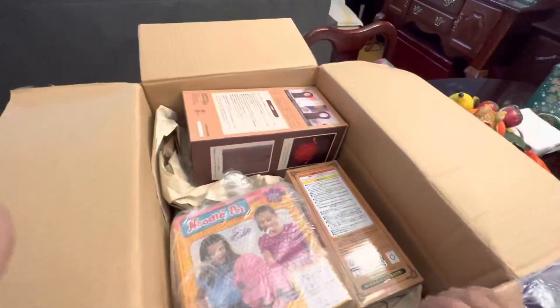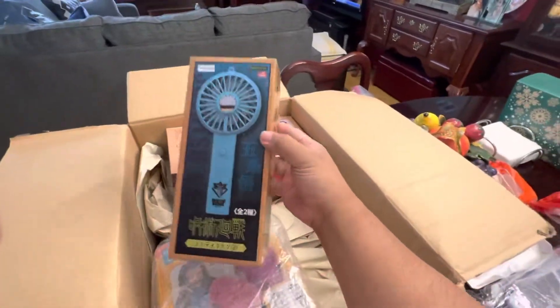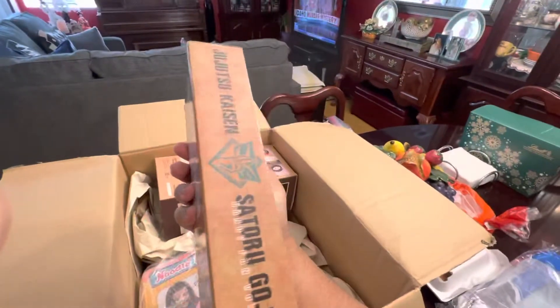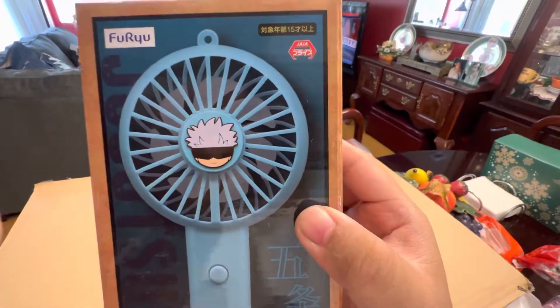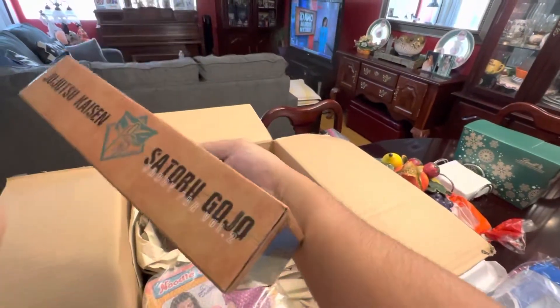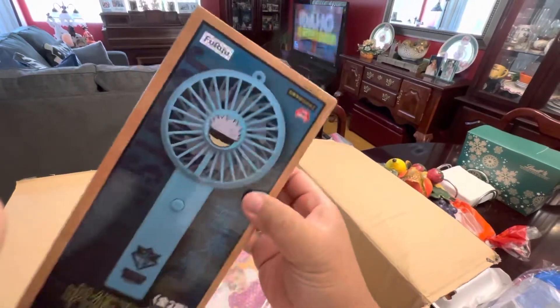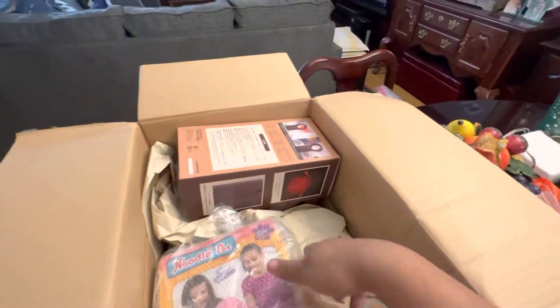Same exact thing. I'll leave it here. Kind of disappointing, but whatever. Okay, the Jujutsu Kaisen fan. I haven't really seen this anime, but I know it's good. I just haven't seen it. It's pretty light, so I can already tell it's kind of on the cheaper side, but whatever.